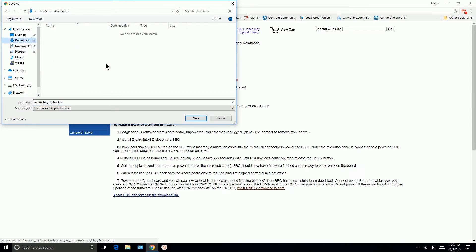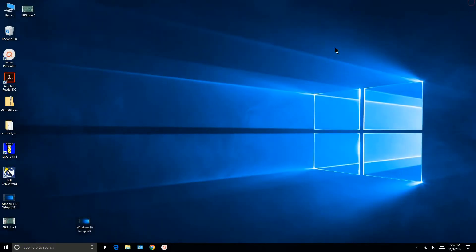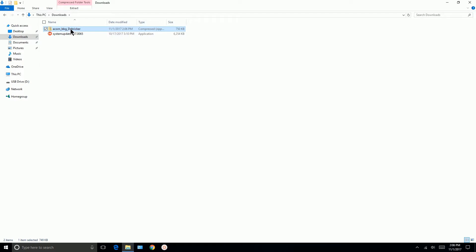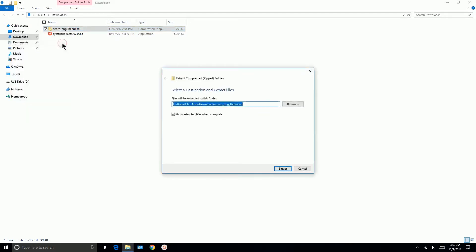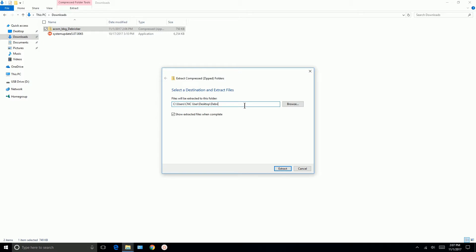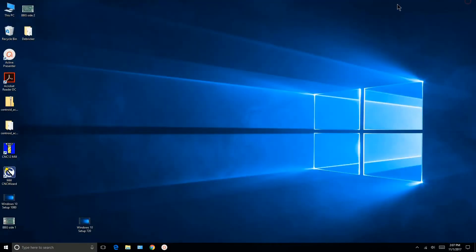Going to centroidcnc.com — I'll search the site and type 'dbricker'. It's on the Acorn CNC Controller Quick Start Video page. We'll click that and here are the instructions. We'll go to the download link and save it to Downloads — it's called 'Acorn BBG dbricker'. Save. Now using Windows Explorer, go to Downloads, right-click on 'Acorn BBG dbricker', extract all, and browse to the desktop. I'll put it in a folder called 'dbricker' on my desktop.